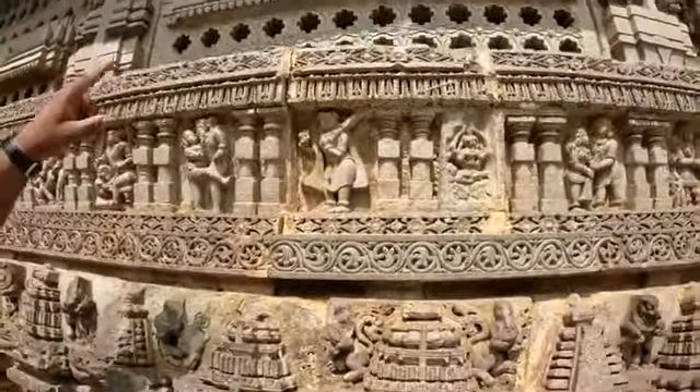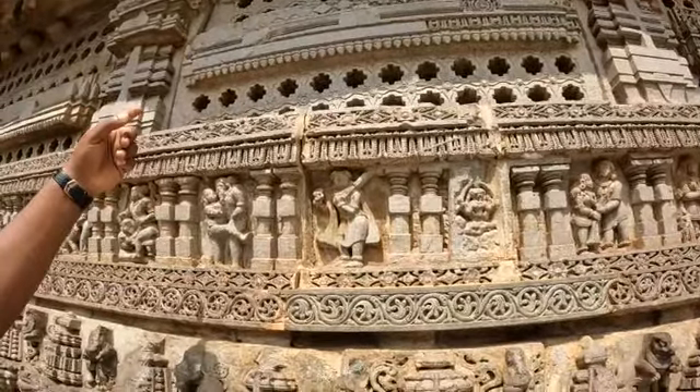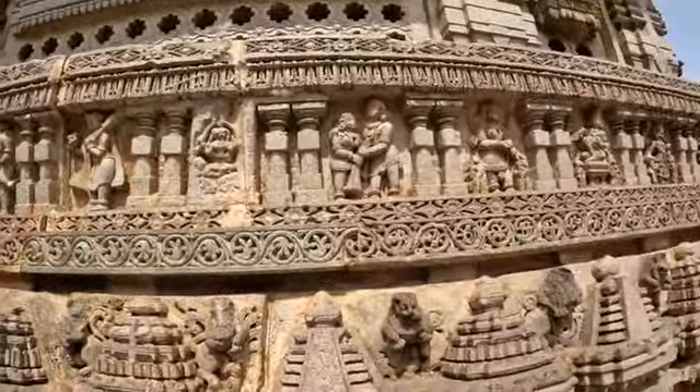There are ventilation and air windows. Outside the temple looks like a star; inside the temple it looks like a square. These figures are Kama Sutra — erotic sculptures.